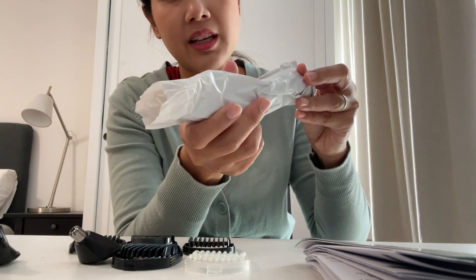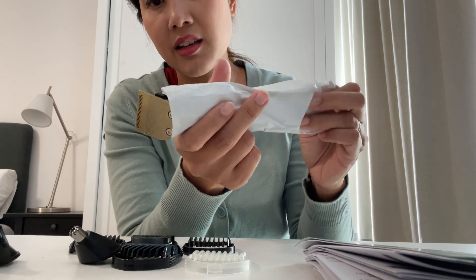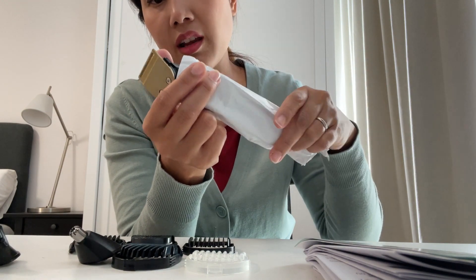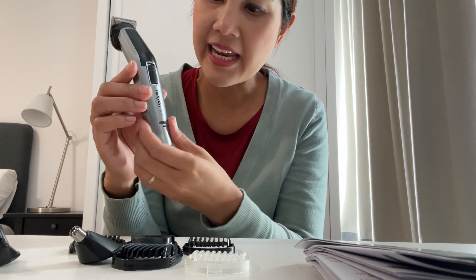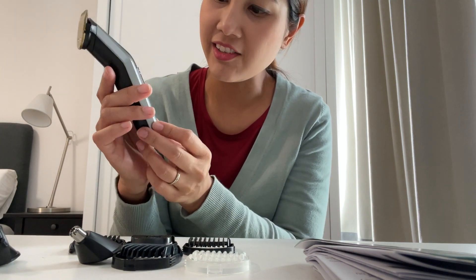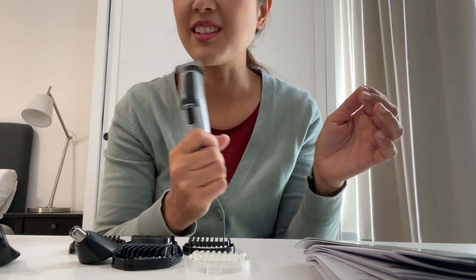Be careful because there's already something in there. This one is titanium — I quite like the color. It's easy to grab and easy to use.